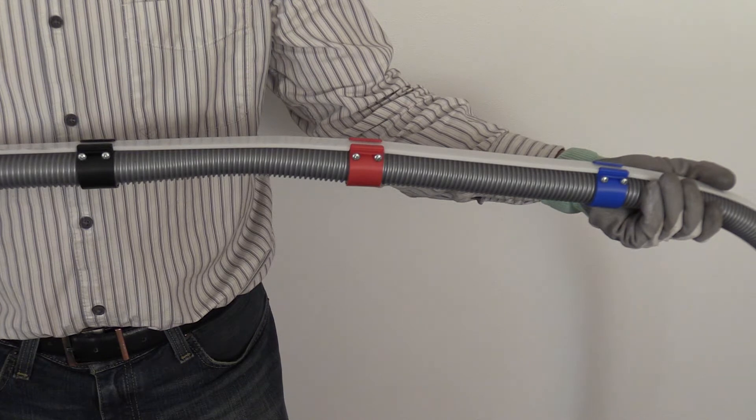The colored rings on the wall hose attachment show how far into the cavity to insert the wall hose to pass electrical wiring. The black mark closest to the operator indicates proper depth for a 10-foot cavity. The red mark indicates depth for a 9-foot cavity. And the blue mark indicates depth for an 8-foot cavity.